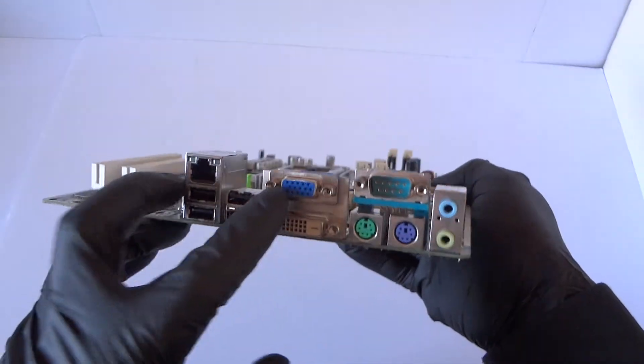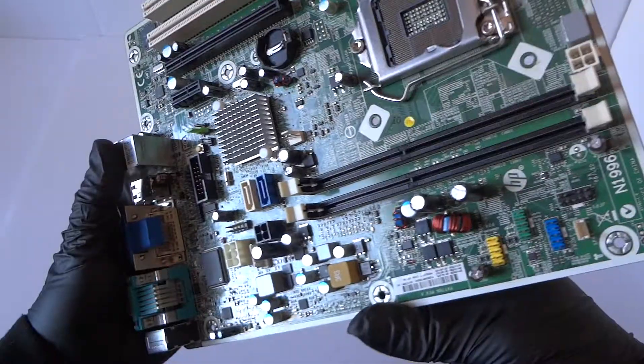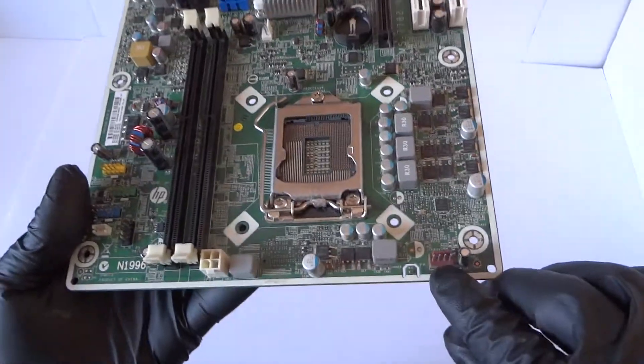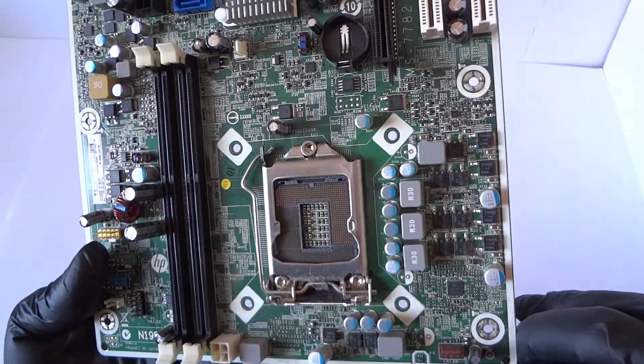Got the four USB ports, DVI port right there, VGA port, PS/2 connection for the keyboard and mouse, serial port, and audio. And let's look at the other side here — it's got a chassis fan header right there, it's a four pin.